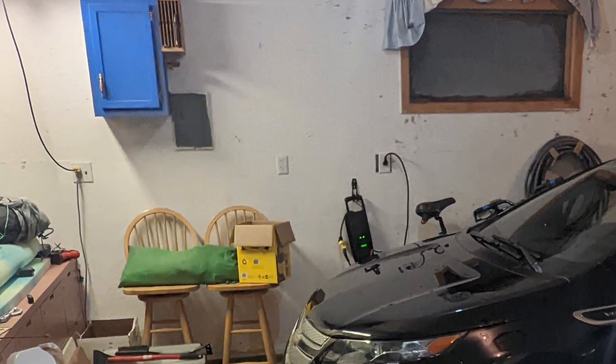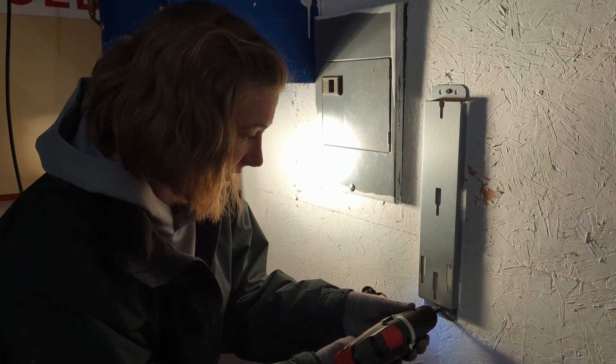To eliminate the need for additional conduit or wiring, I'm planning to mount my JuiceBox right next to my garage subpanel.